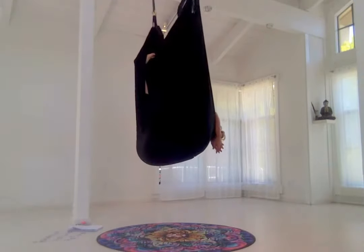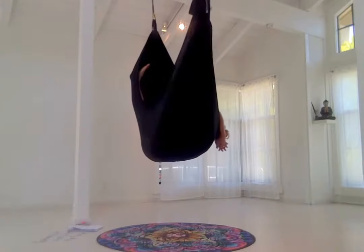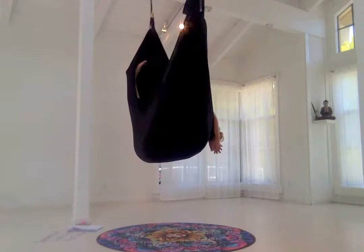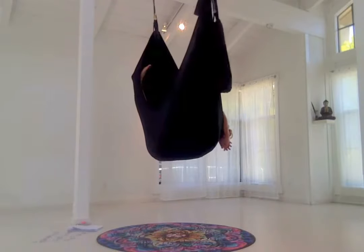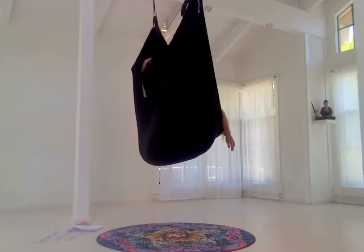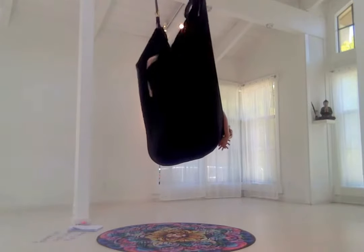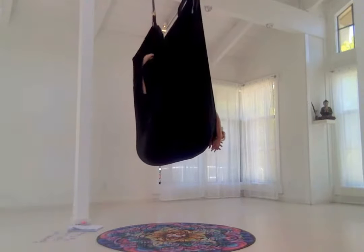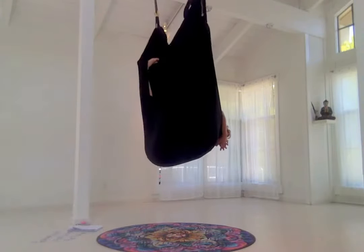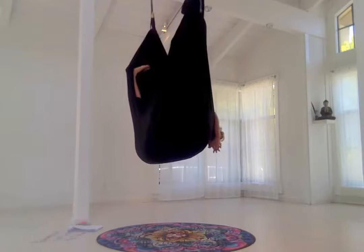We're going to press the outer ankle into the swing and pull the legs apart. Feel what happens when you press the outer ankle into the swing, bringing the legs wide — it's a really interesting engagement. Then pull them in, press them out, pull them in — some nice, gentle draining and releasing the legs here.